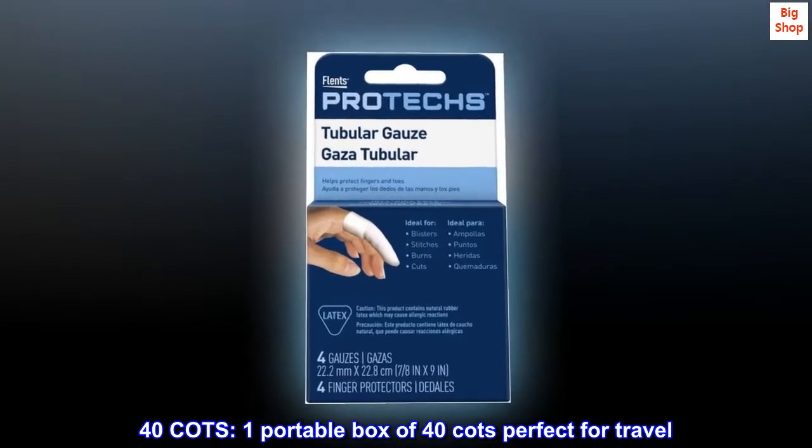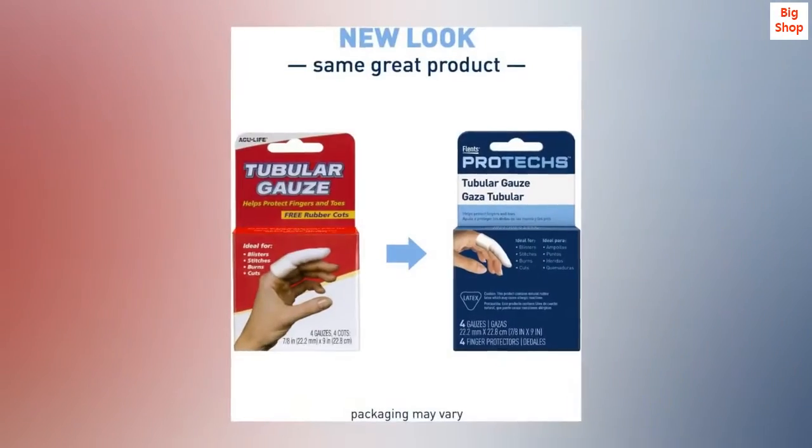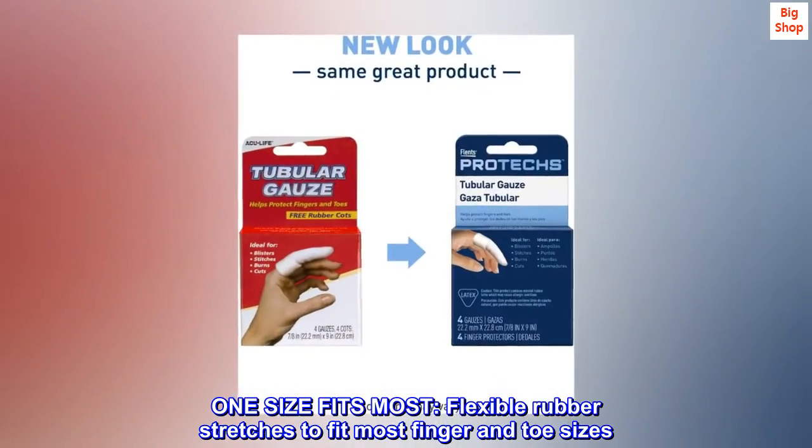Forticots. One portable box of Forticots, perfect for travel. One size fits most — flexible rubber stretches to fit most finger and toe sizes.